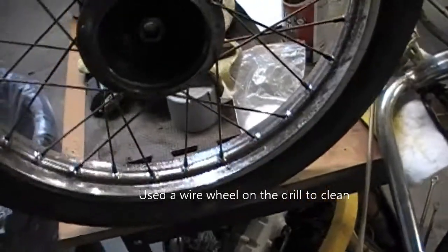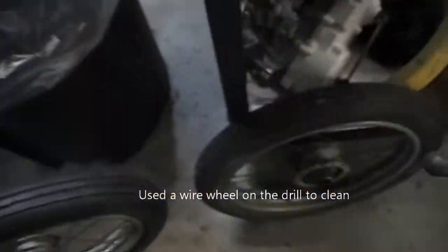I cleaned up these rusty rims — that one there is the back wheel. Here's the front wheel. I still got to work on this one.